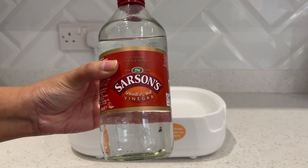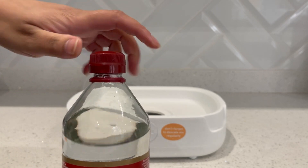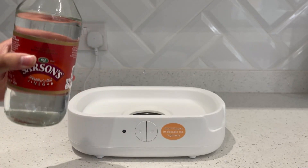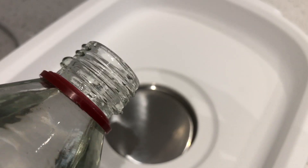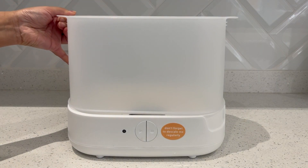So for the first method I'm going to take this Sarson's distilled malt vinegar — any white vinegar will do for this — and I'm going to pour it into the plate, just enough so that the full plate is covered. Then I'm going to pop the top back on and leave that to do its magic overnight.